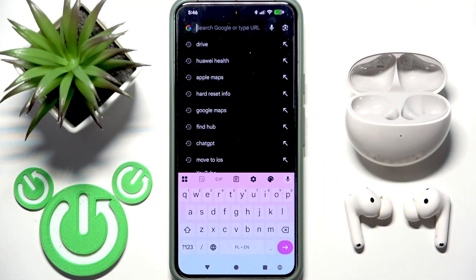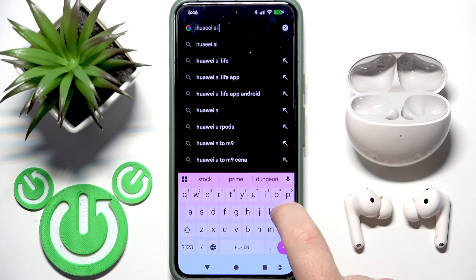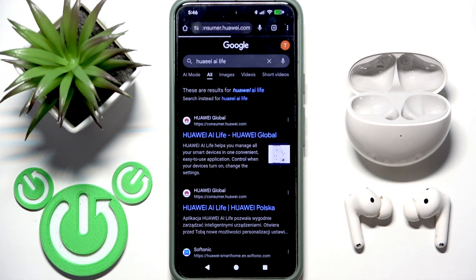In the search bar in your browser, type 'Huawei AI Live Search', then open the first link.